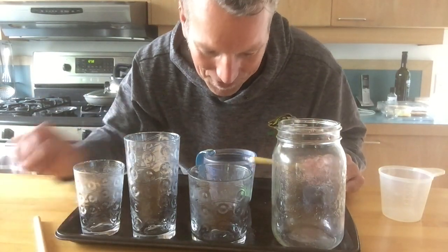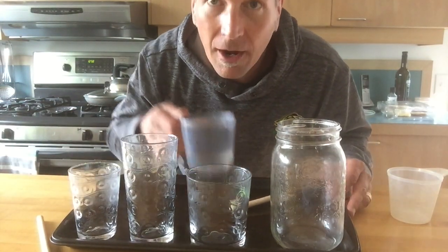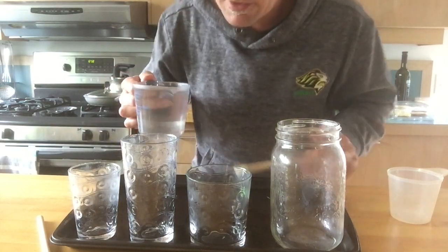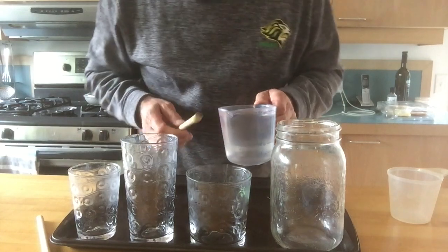That's pretty cool. I put it all on a cookie tray because I thought maybe we'd add some water and see if it changes the pitch. And it turns out — you judge, listen.